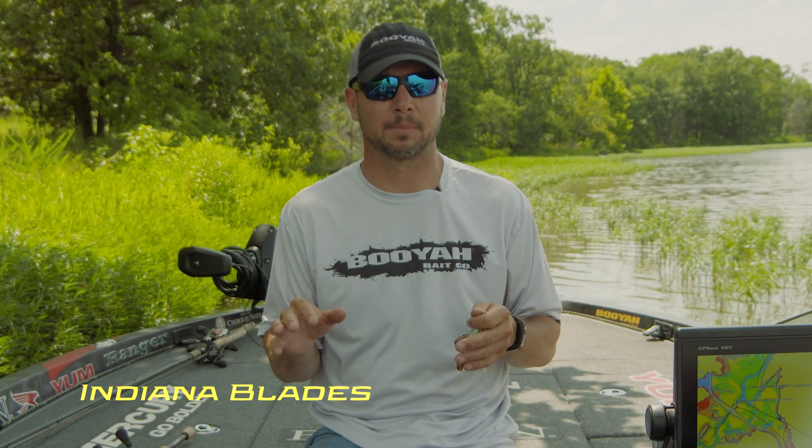The other condition is water clarity. It's not clear and it's not real dirty — that's when the Indiana blade shines the best.